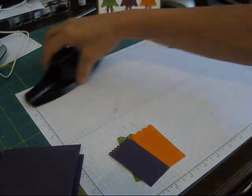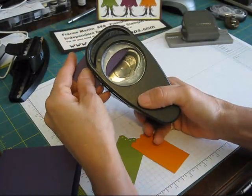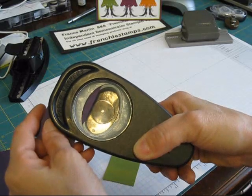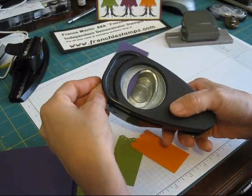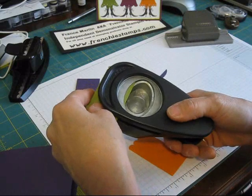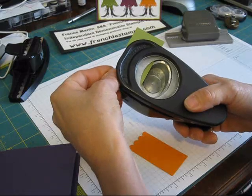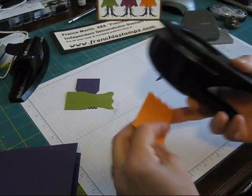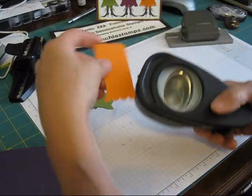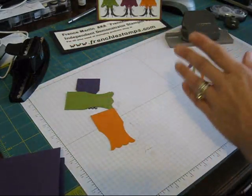Then I take my big jumbo oval and I put the dress strip about a quarter inch in — that's what I take off. Can you see? I do that on both sides. So for all the dresses, that's what I do with them, and that gives a little curved shape for the woman. I'm not sure if that's the way she did it — that's the way I'm doing it. I just saw the card and figured it out. Even if it's not all equal, don't worry about that.